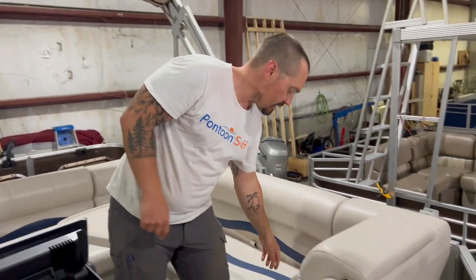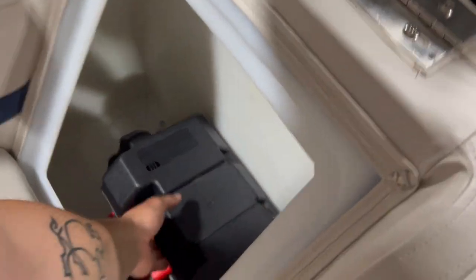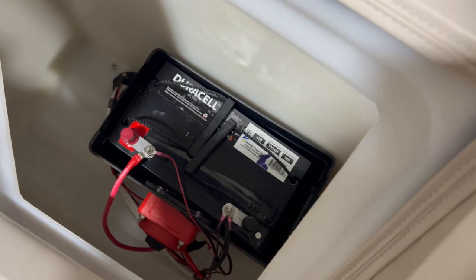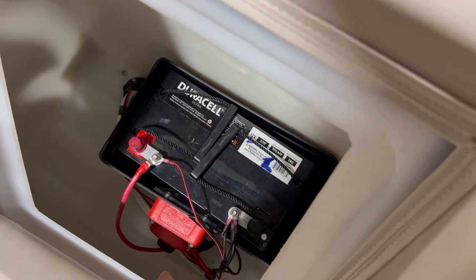Let's start with power. Underneath this seat we have a 27-class deep cycle AGM battery — big heavy battery, 100 amp hour — with an on/off switch.